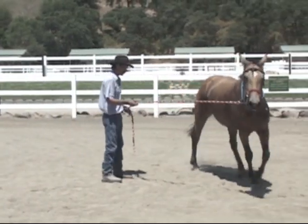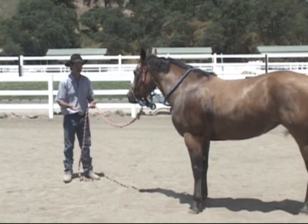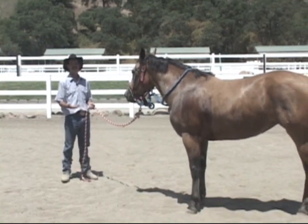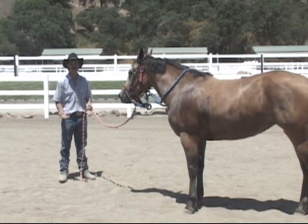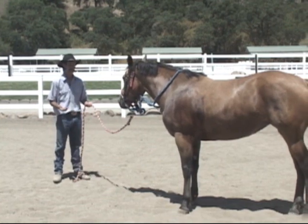So what we're basically dealing with: first we were going to work on bucking, then it was, well, maybe we have to work on bridling, but then this all of a sudden came out. Now we're dealing with a scared horse — the abused horse that has actually been abused in the past by men.